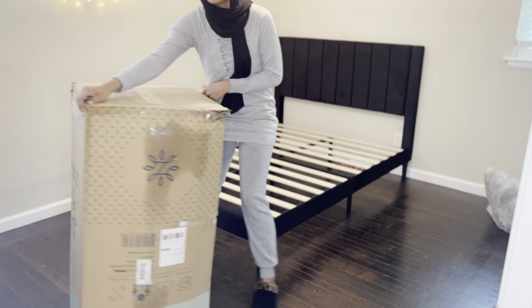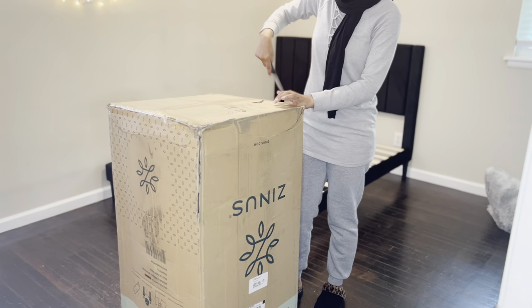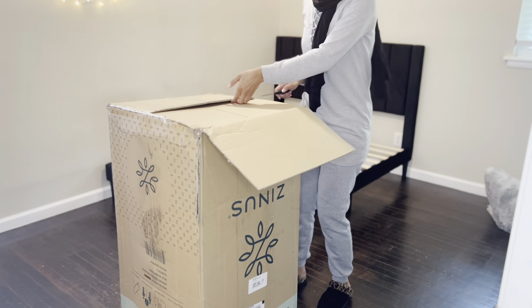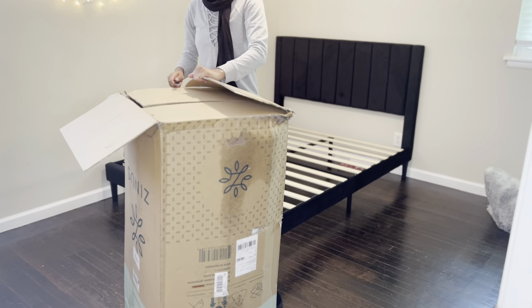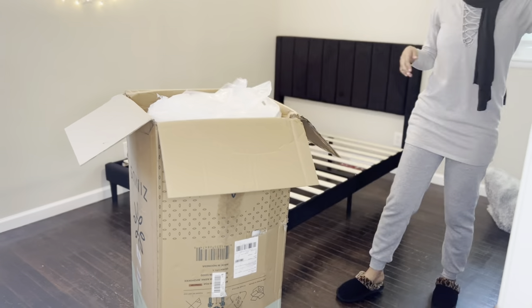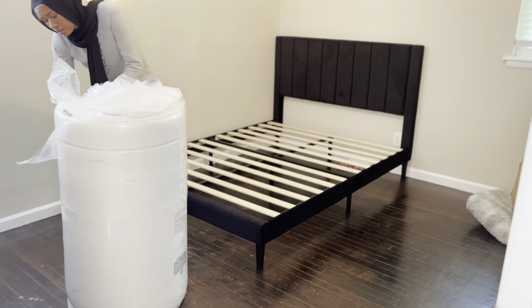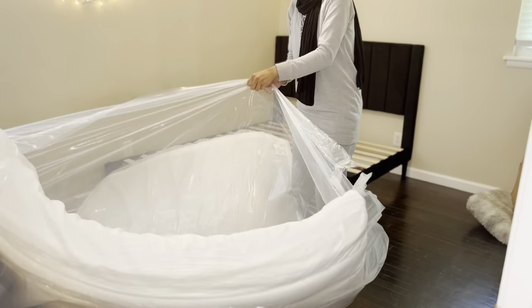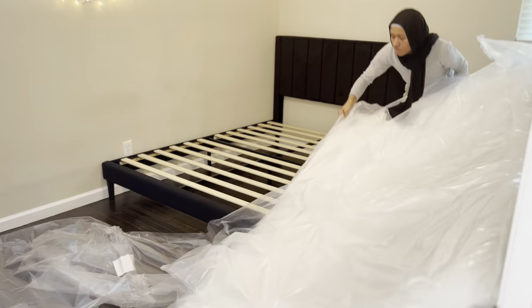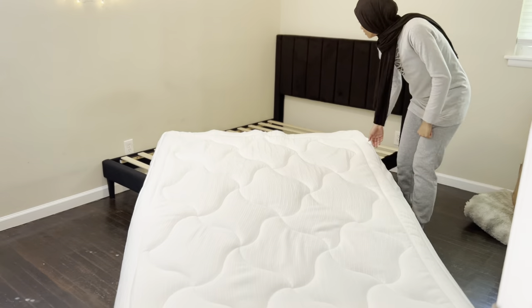Now we're about to unbox this mattress. They were speaking very highly of it on Amazon, so we'll see if it's comfy. I'm a side sleeper so I needed something pretty thick — I got a 12-inch mattress. So far I've been sleeping on it for two days and it's very comfortable. I've noticed I get better sleep in a shorter amount of time. A good rule of thumb: it takes about 30 days to fully break in a new mattress.